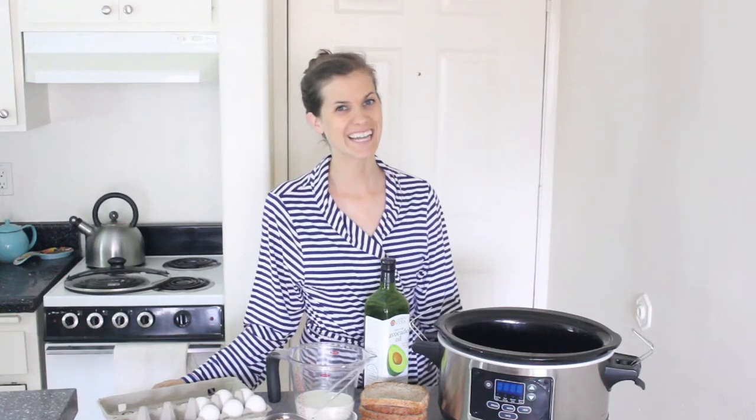Hi, it's Mimi from Living Well Kitchen, and today I am making slow cooker French Toast Casserole.